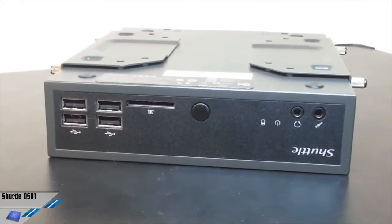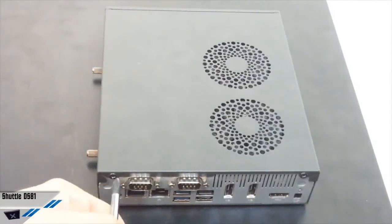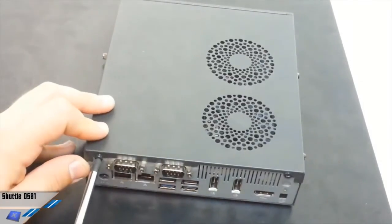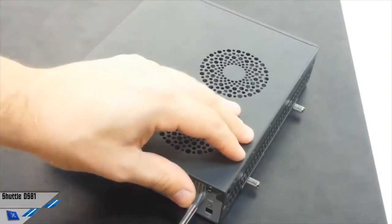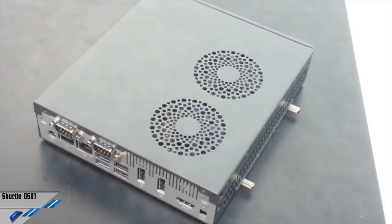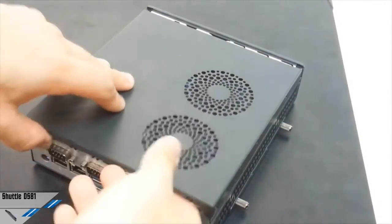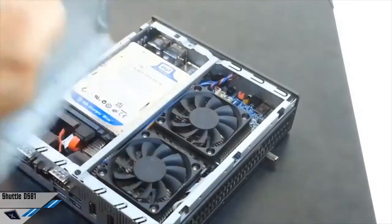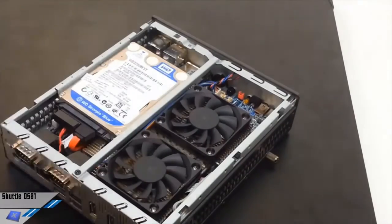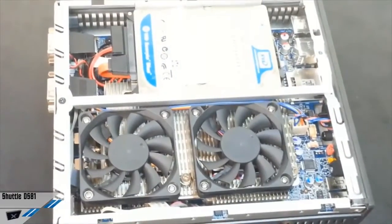Let's have a look inside. We will now show you the interior of the Shuttle DS81. You just need to remove two screws in the back — one and two — and then slide off the top panel of the unit.